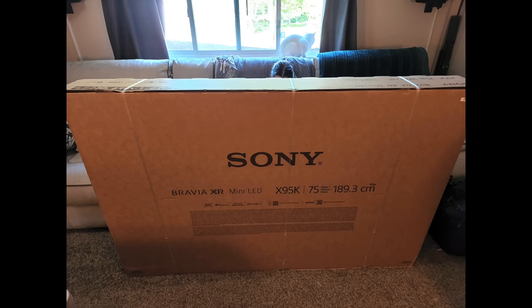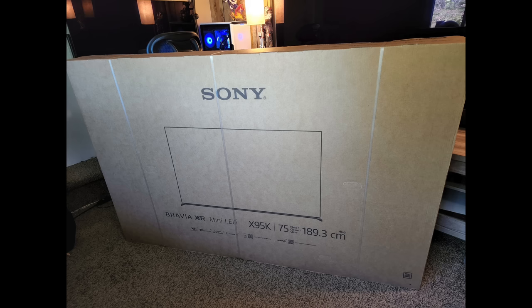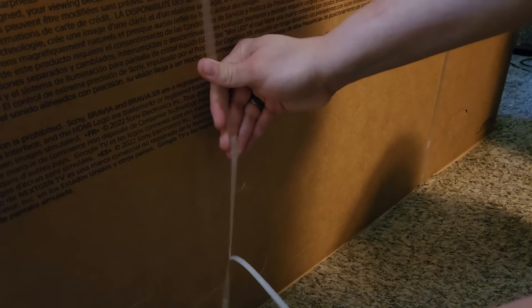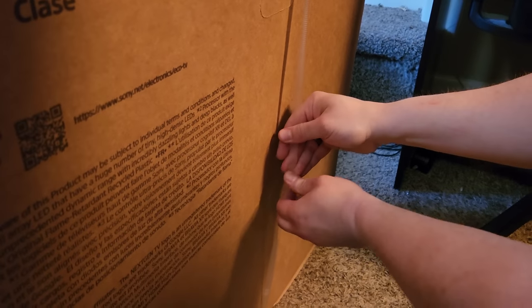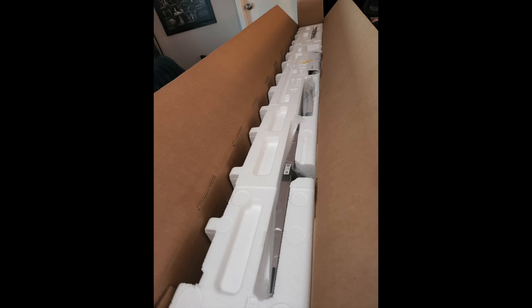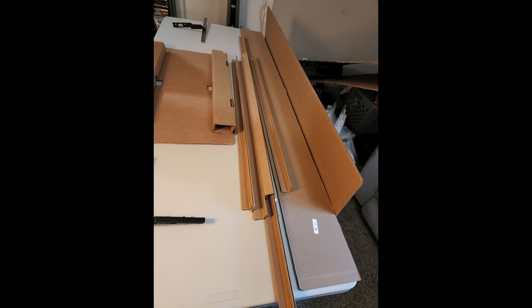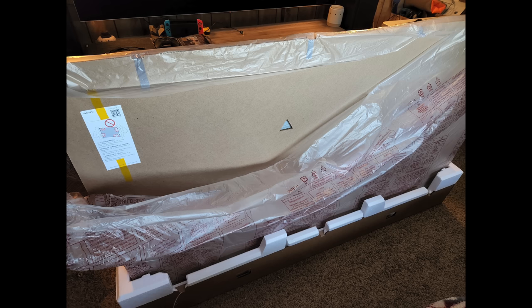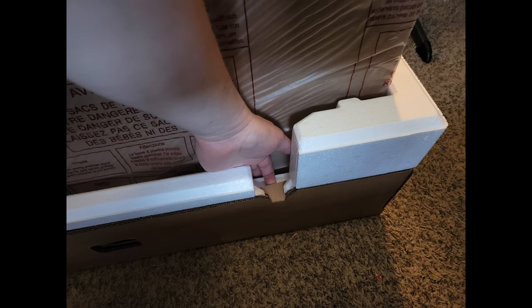The TV comes in a very large plain brown box — and large and heavy is an ongoing theme with this TV. The straps come off easily without cutting: just flip them over, peel them down, and snap them. Popping the top open you see the legs, panel pieces, the bag with the remote, and then tons and tons of cardboard — it's packed well but adds a lot of weight.